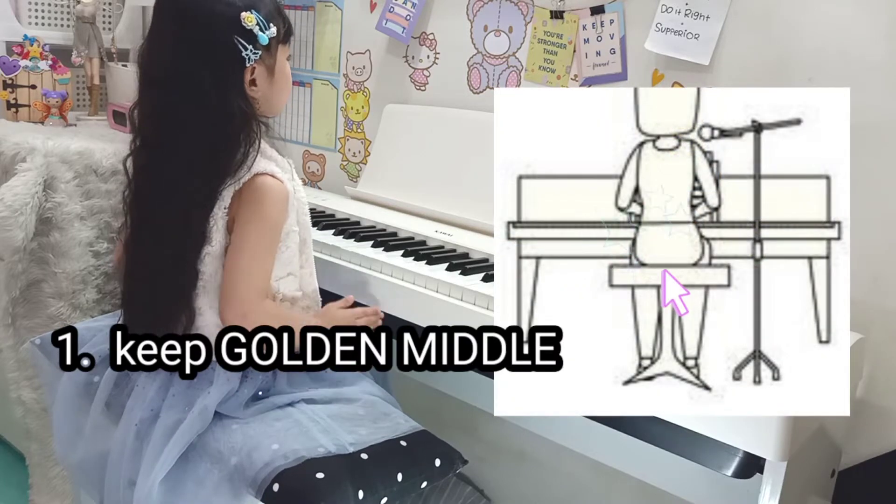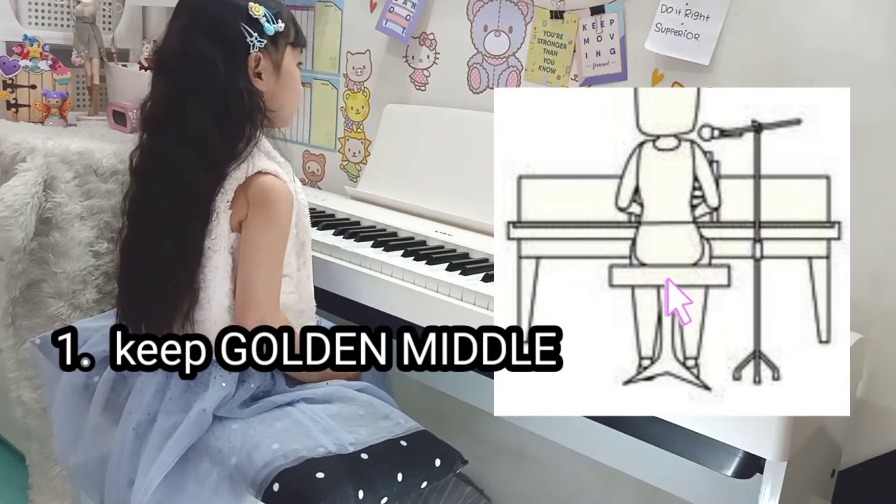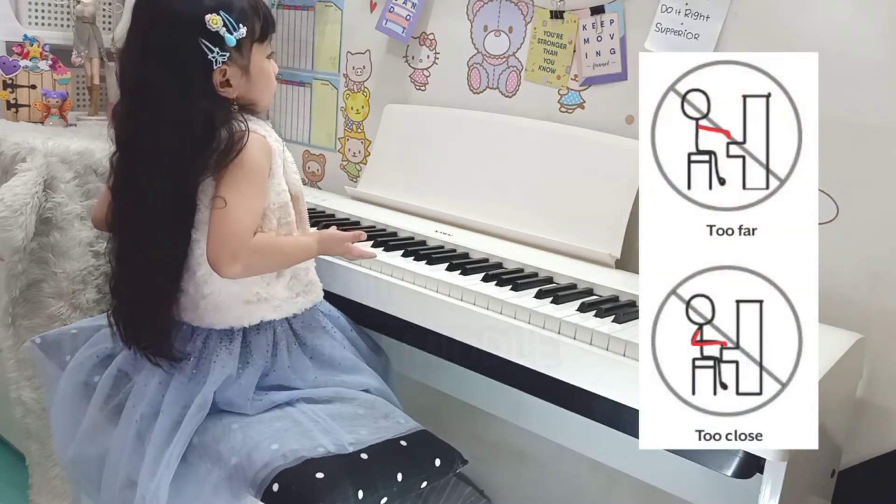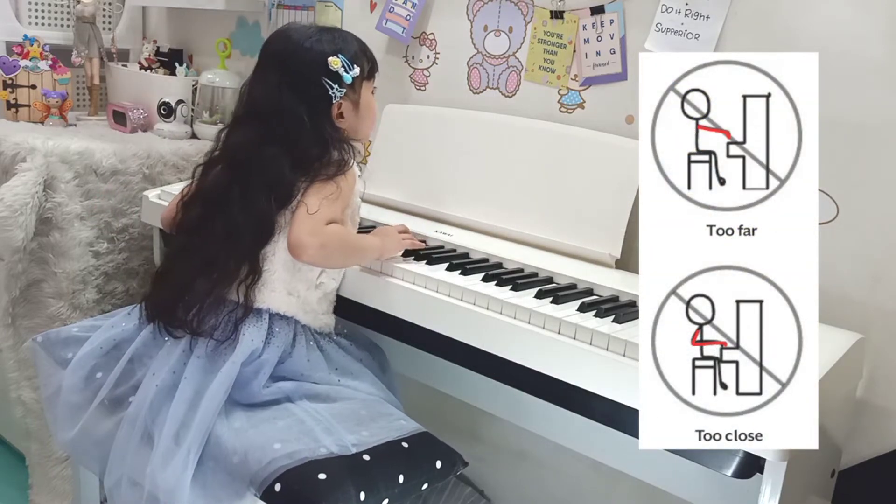Make sure you sit in the middle of the bench. Just keep the golden middle — not too low, not too high, not too close, not too far.